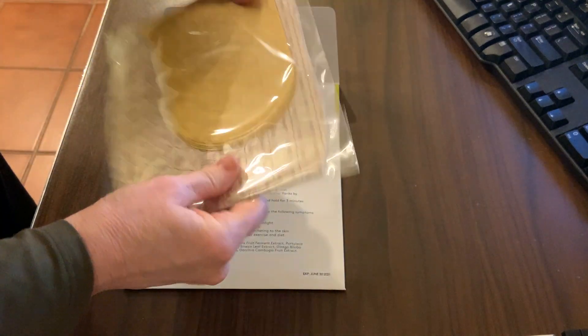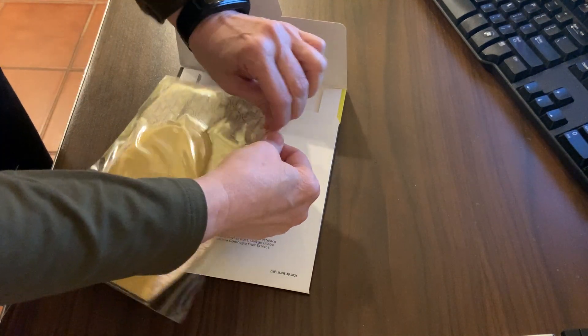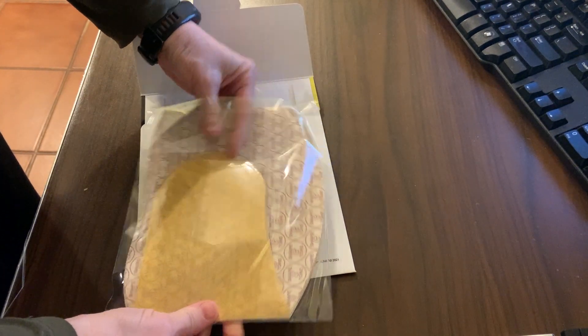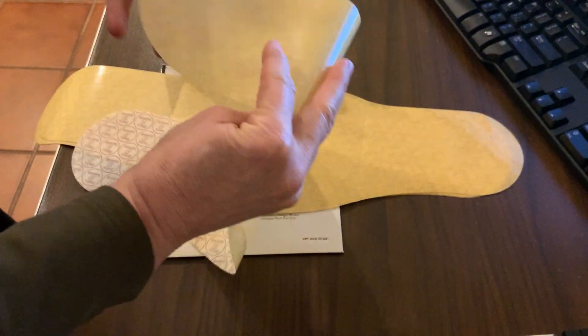This is what it looks like. Let's open it up — there we go. Pretty simple. If you're blind you can get it right, and I'm blind, so I can say that. Oh look, that's cute — it has a little heart in the middle.